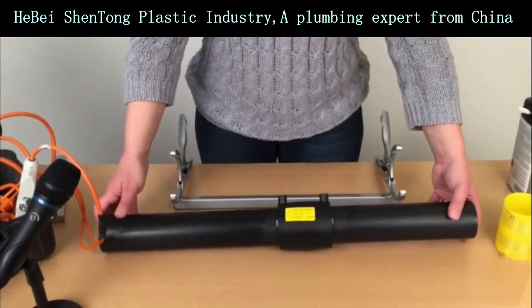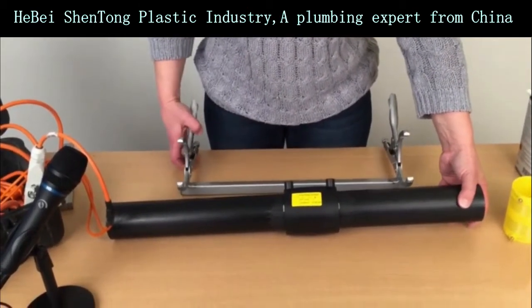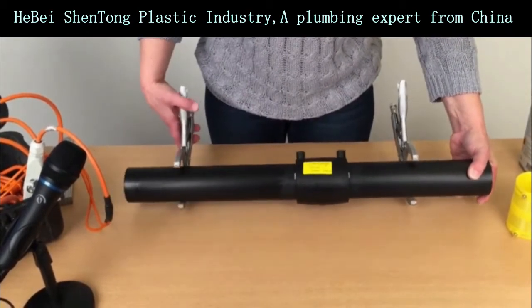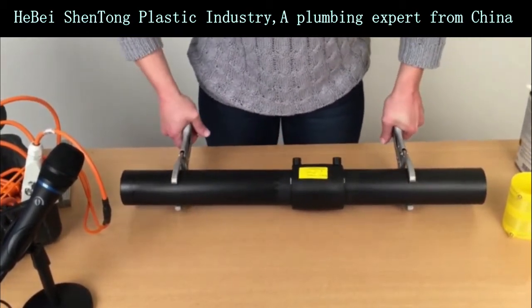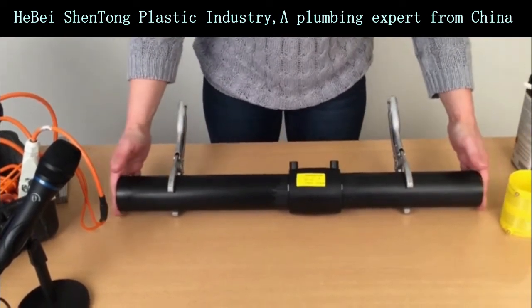Now we need to fixate the pipes and the fittings so they cannot move during welding and cooling down. We're using one of these double clamping tools — it will make sure that nothing moves.